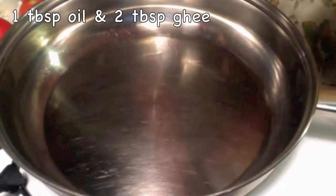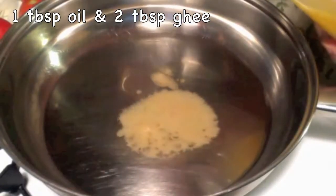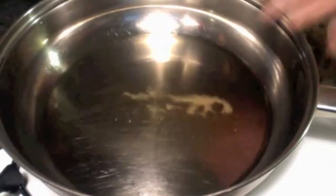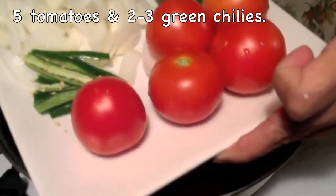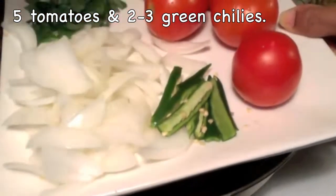I have taken 1 tbsp of oil and 2 tbsp of ghee. I will let the oil and ghee heat up. Here I have taken 1 onion cut lengthwise, 5 tomatoes, and 2-3 green chillies.